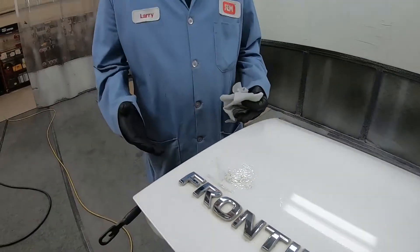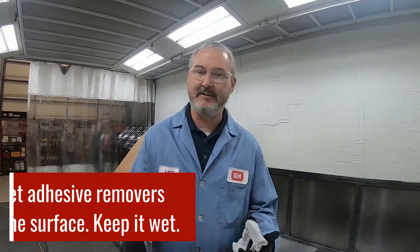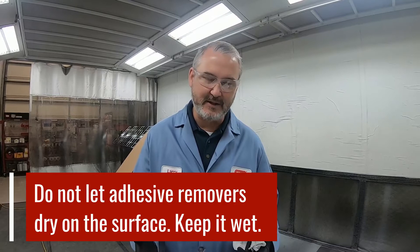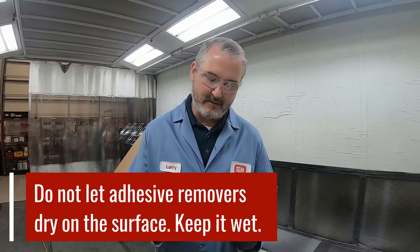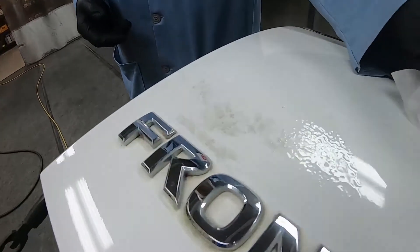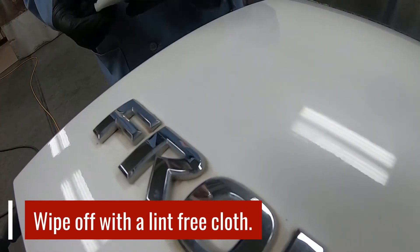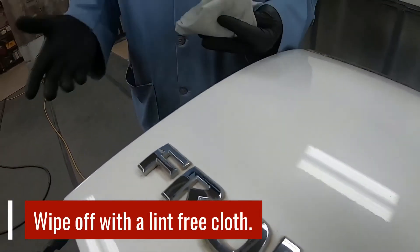As you can see here, the product's been sitting for several minutes. Now we're going to come in and wipe it off. When working with adhesive removers, the one thing you don't want to have happen is to let it dry on the surface. So you want to make sure that you keep it wet — don't walk away from it for 30 minutes and you'll be okay. And as you can see, it wiped it clean. It's a great product.